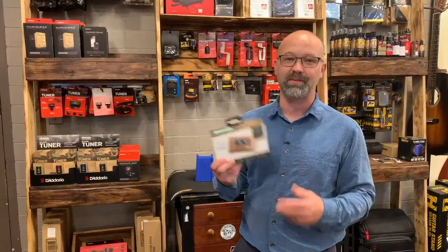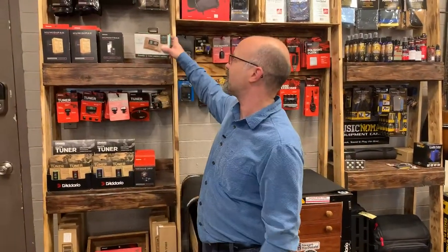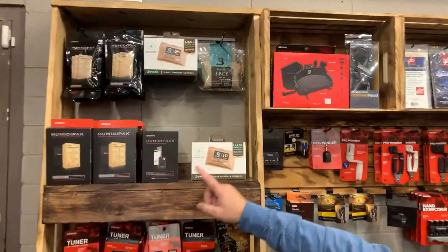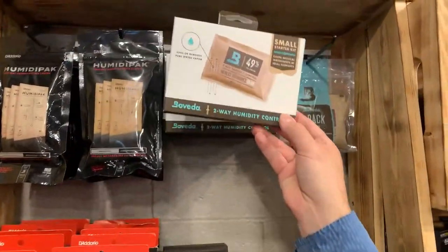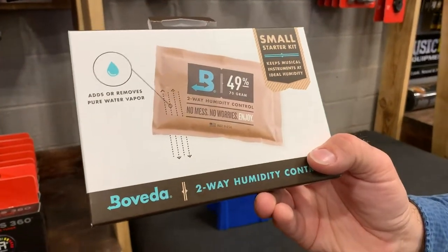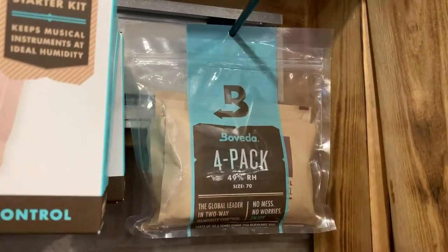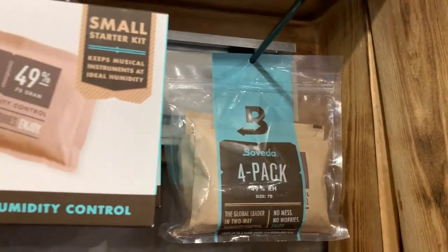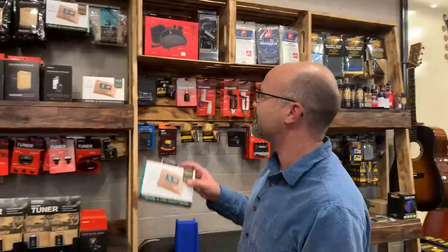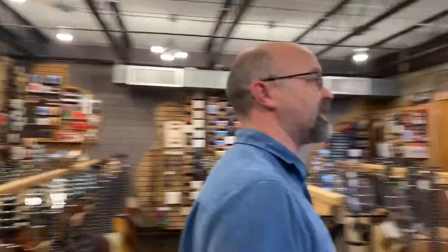This week as our special, we're doing 10% off the Boveda to kind of introduce the product line to our customers who are already familiar with our D'Addario Humida Packs. They have a starter kit for guitar and larger instruments, much like what we had before. But they also have a cool small instrument one, which works great for violin, mandolin, ukulele, and banjo. You don't need as much humidification for those since you don't have as much wood surface area, so instead of a four-pack, they come with a two-pack. They also include a sleeve to protect the instrument from the material inside the Boveda packs.